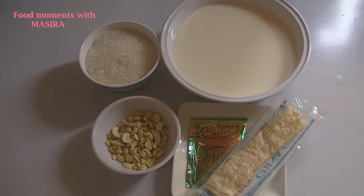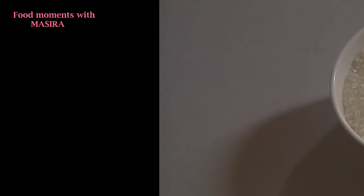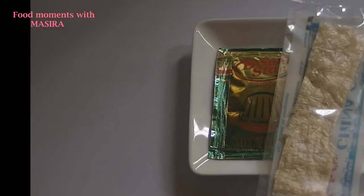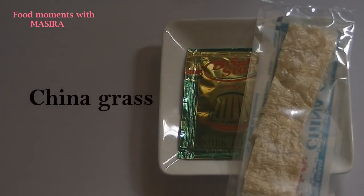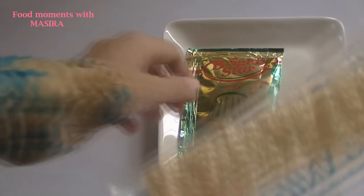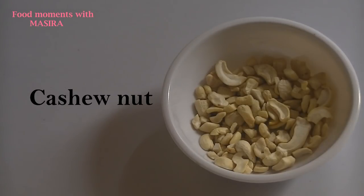First of all, we will go over the ingredients. For this, we need 1 liter of milk, 1 cup of jelly, and I have used China grass in 2 packets. 2 cups of jelly — this is the powder of jelly and this is the jelly flavor. For the garnishing, I have got some gaju.